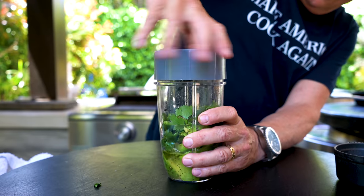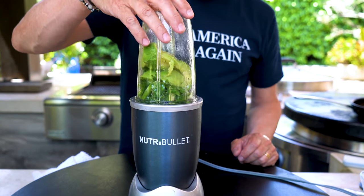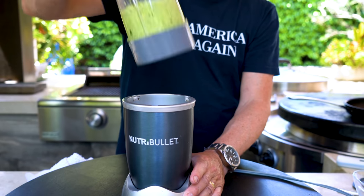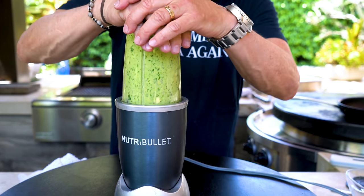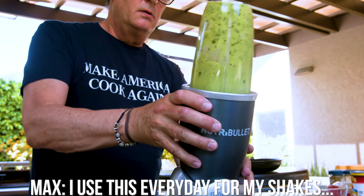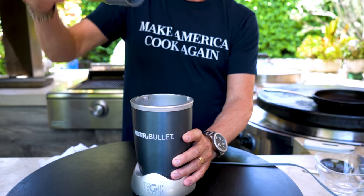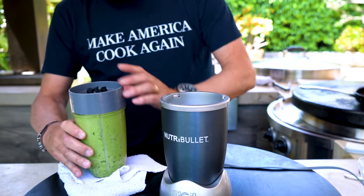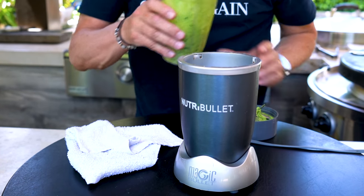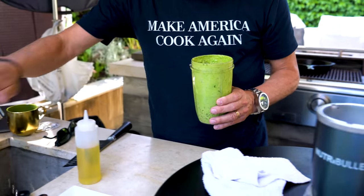We put the base on that helps chop, put it on the bottom of the machine, then we take this, put it on the base, and we mix. It's like guacamole at this point — really delicious, but I think I need more liquid. I don't want to put too much in because I don't want this to be like soup; I want it to be creamy.